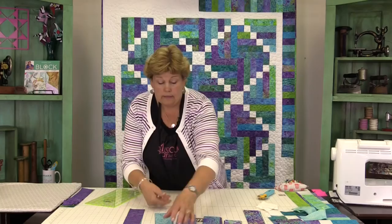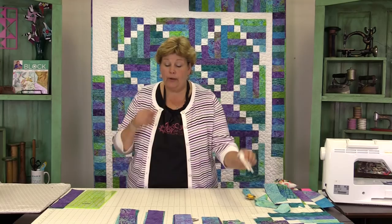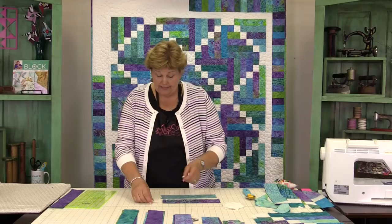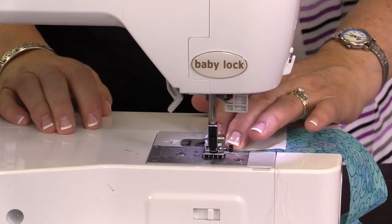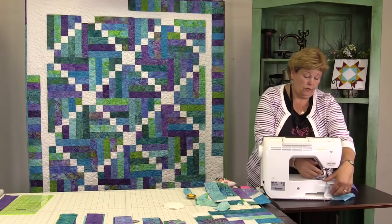Once you get all of your pieces cut and arranged nicely in piles — including your white squares — we're going to go ahead and assemble the block. We're going to start by choosing two ten and a half inch squares and sewing a white square to the end of each one. Let's go to the sewing machine and do that. Just match them up here and sew across a quarter of an inch, and you can chain piece these.